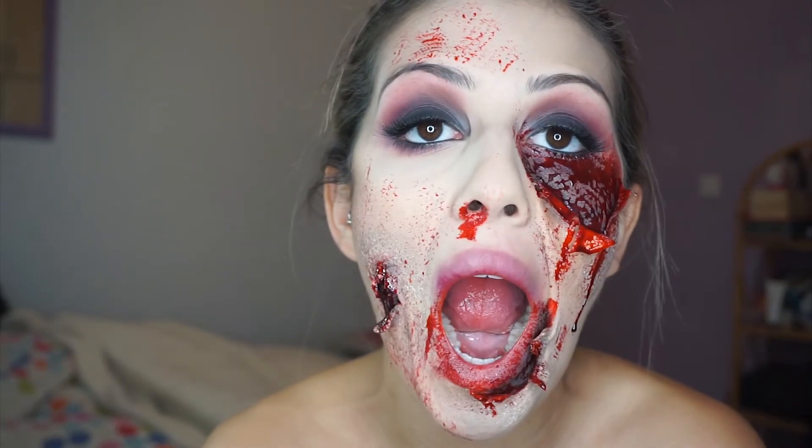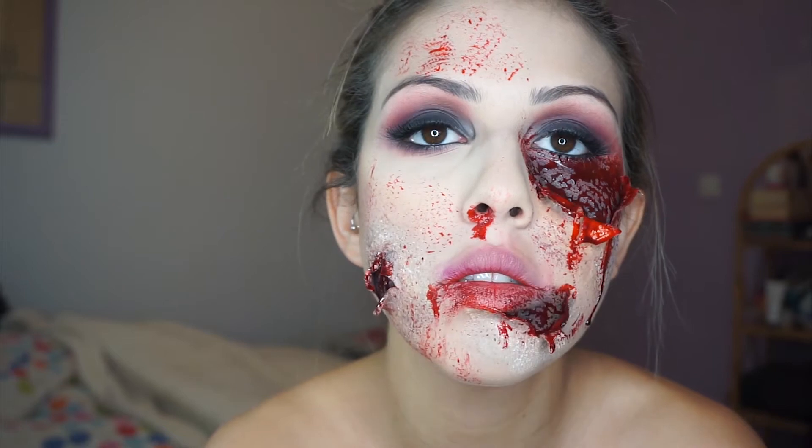Hey guys, welcome back to my channel. Today's look is going to be this 'attacked by zombies' but with the glam smoky eye. I'm going to put time stamps for both parts so you can see if you want the glam part or the zombie part. I hope you enjoy.